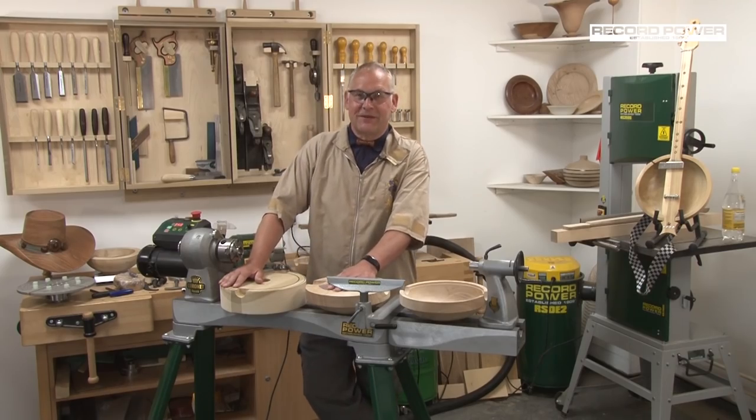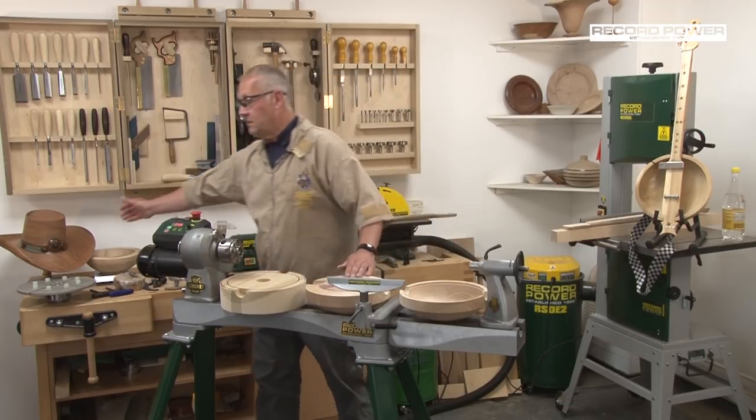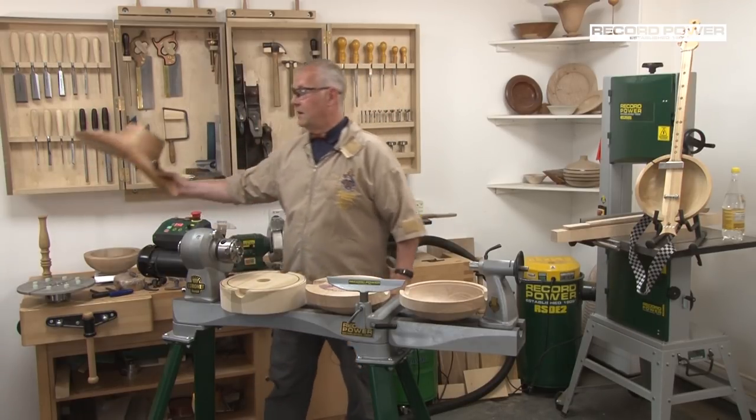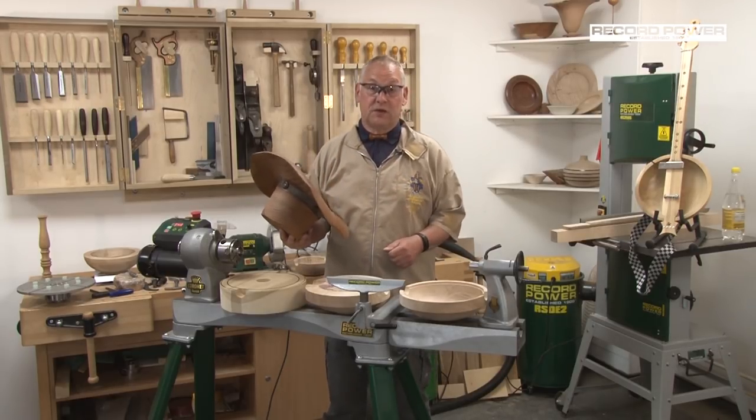Hello, my name is Andrew Hall and I'm a professional woodturner from Weirdale in County Durham. That's where I do my teaching, and I also demonstrate throughout the country and Europe. I'm probably best known for making hats, and I've demonstrated and taught how to make hats for around about the last 12 years.